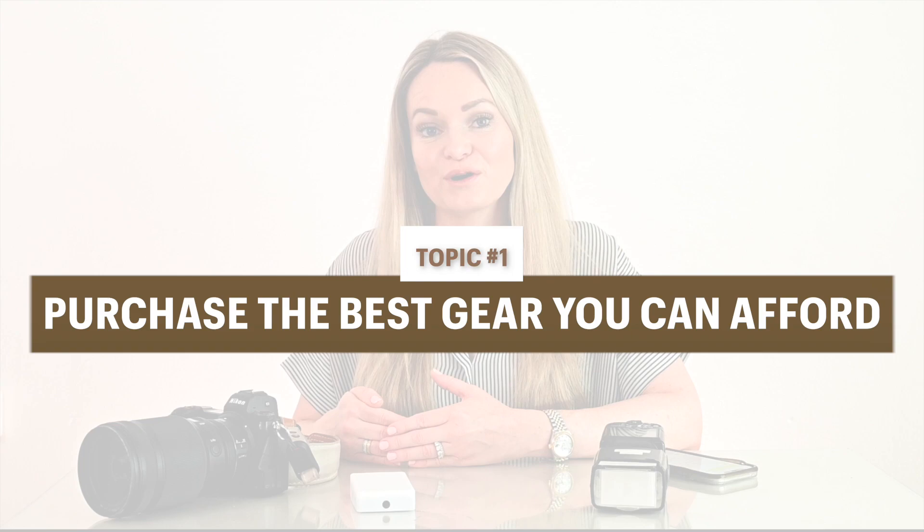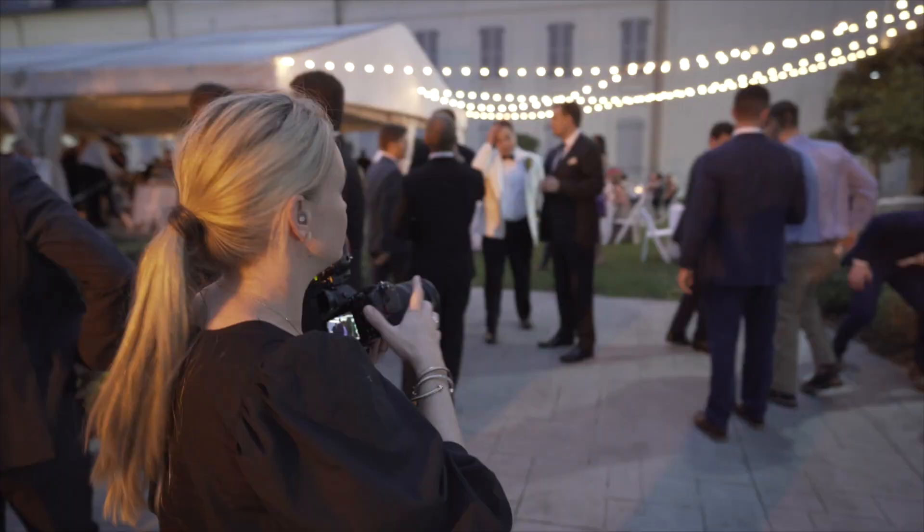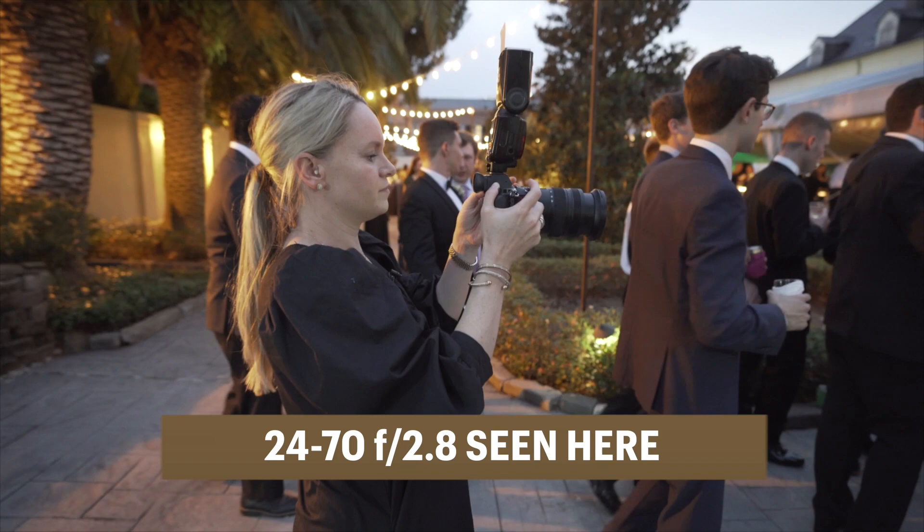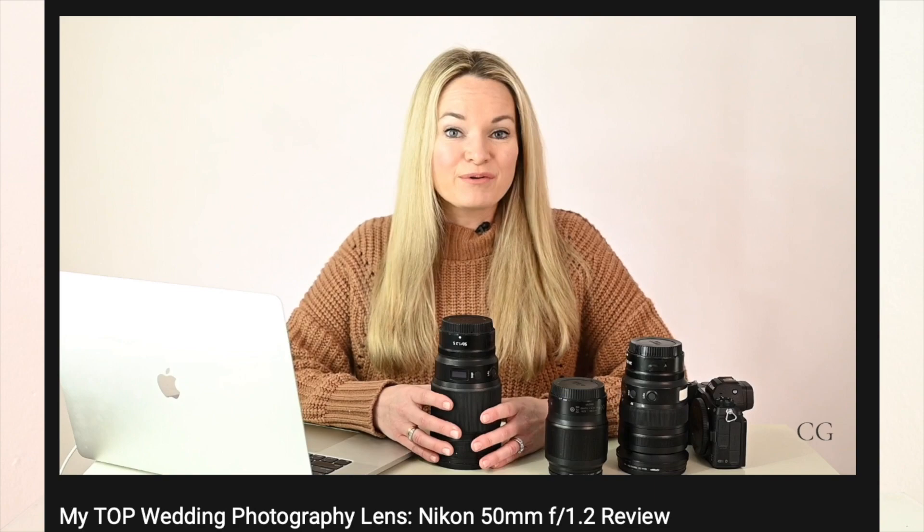Let's talk about some big overarching topics when it comes to reception lighting. The first thing I want you to do is look into purchasing or renting the best gear that you can for a reception. The gear doesn't matter — it's about the photographer — that is true. However, when you start to see the bigger differentiating factors between expensive gear and inexpensive gear is at the reception. When I am photographing a reception, I am looking to photograph with my lowest aperture lens. If you have a zoom lens at a fixed aperture of 2.8, like the 24-70, that's a great option. Or this is my favorite lens, the 50 1.2, because it lets in a lot of light and it's really fast to focus in low light situations.